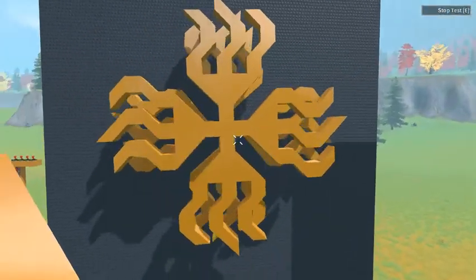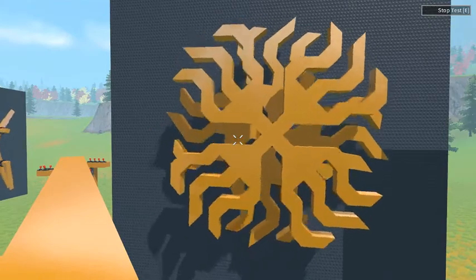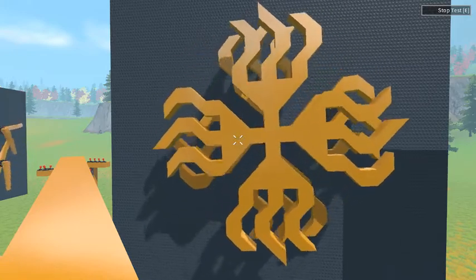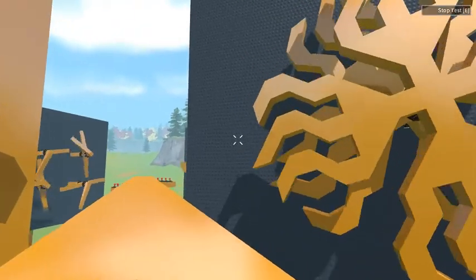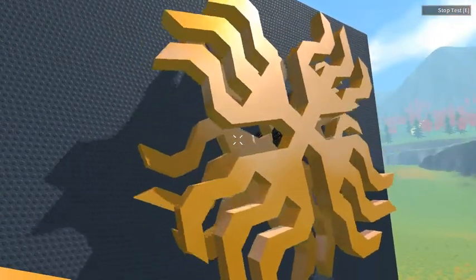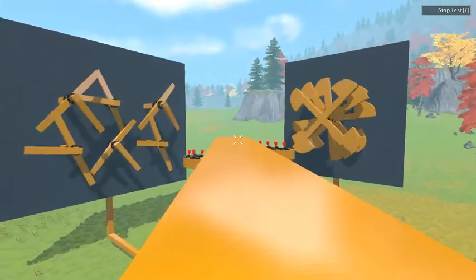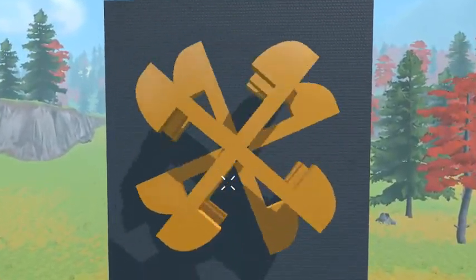And over here, kind of reminds me of the trident — like eight tridents spinning in opposite directions. You can look at it a little bit from the side. And then we have what I guess you could call a windmill.